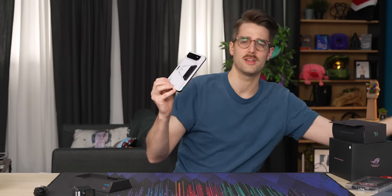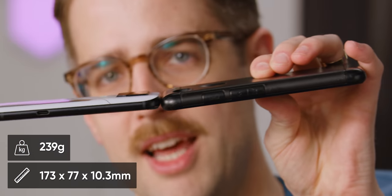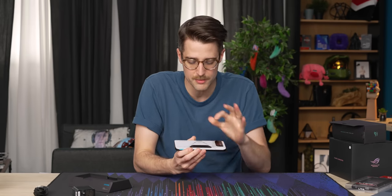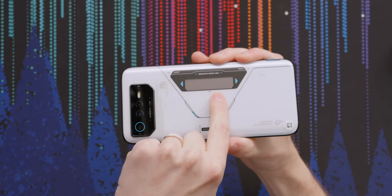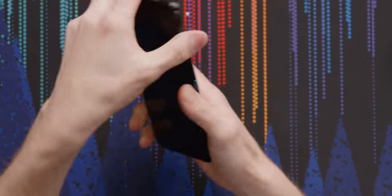This is my Pixel 3 with the case on it — it is still a little bit thinner, but it's pretty close. So this is a chonky boy. And just like the previous ROG phone models, or at least the last one, there's a display on the back on the 6 Pro. The 6 non-pro does not have a display — it has an illuminated RGB logo.